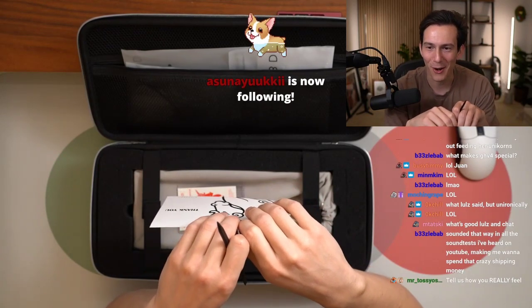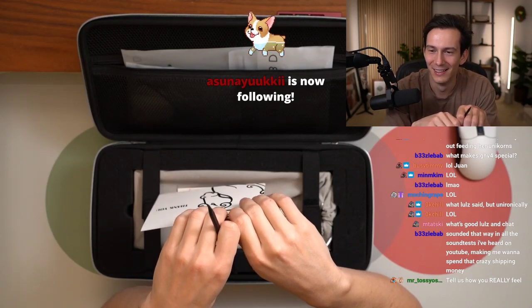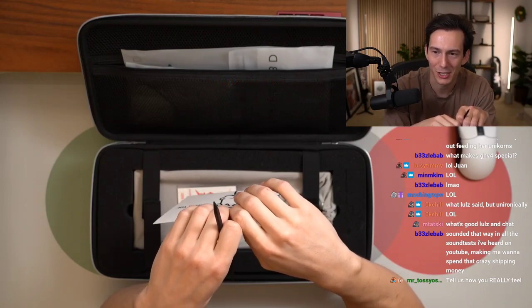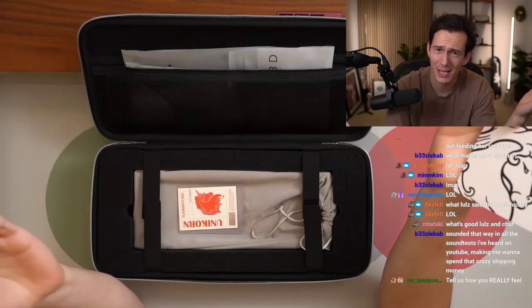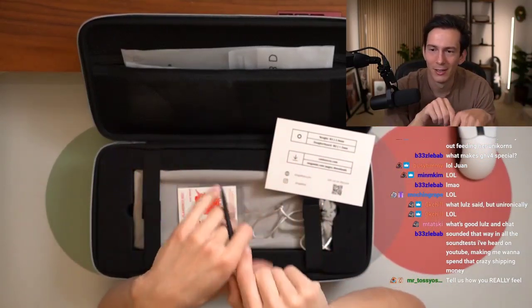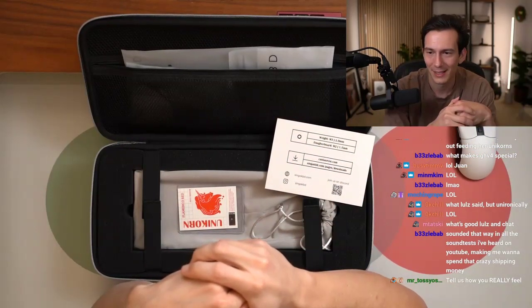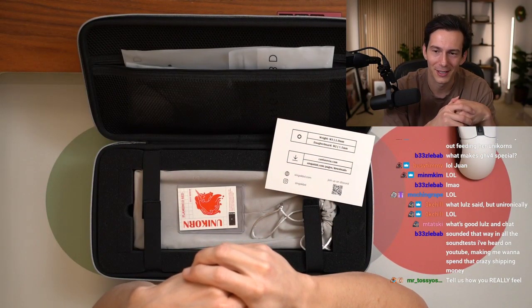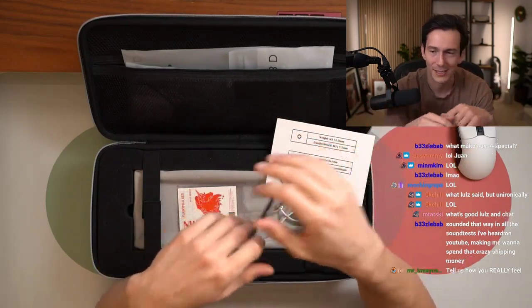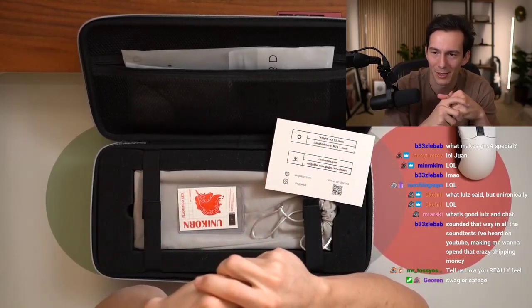What's good? I'm Tatsuki — I like saying Tatsuki. Sounded that way in all the sound tests I've heard on YouTube, making me want to spend that crazy shipping money. Just be like me — I literally typed in 'where can I buy GHV4?' and Swag Keys popped up. Oh shit, they're not in the US. Well, let's make it worth our while. And then I bought the brush, the alpacas, and the films. So do what I do — make it worth it.